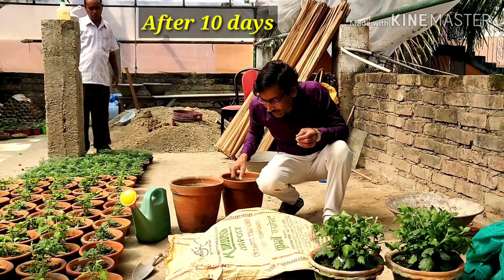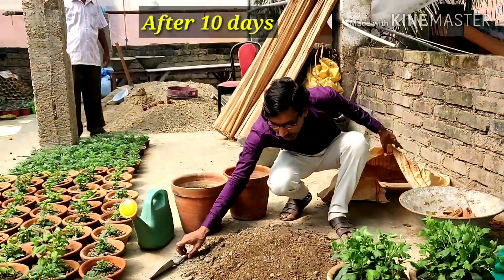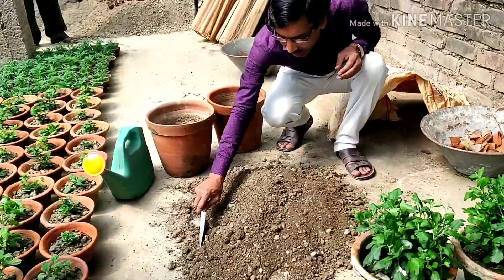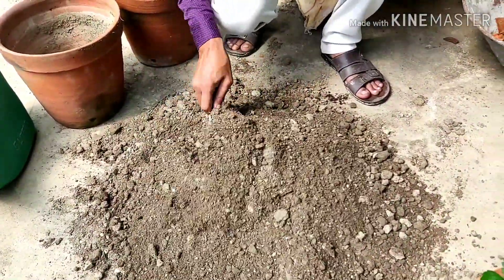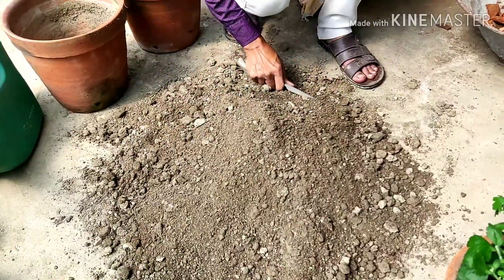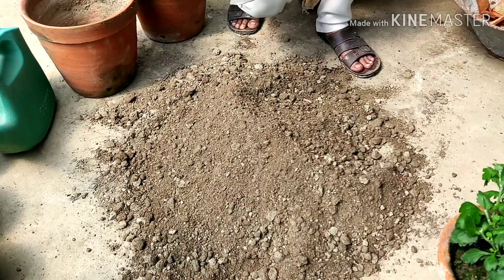Welcome back friends. After 10 days we have mixed up all seven items here and have turned it twice and shifted the place also. This is all seven items mixed together 10 days back. This is the final potting mix for Chrysanthemum and we'll be transplanting into the 12 inch pot.